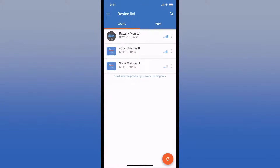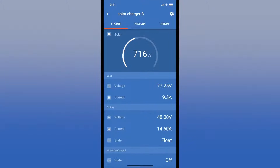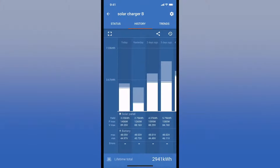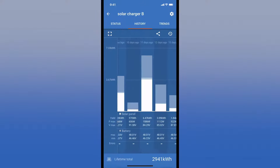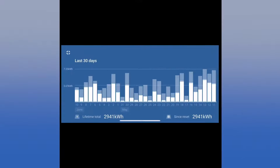Going to the other charger shows very similar information — the two arrays are very similar. On the history tab, you can see the last 30 days including yield in kilowatt hours, maximum power in watts, maximum volts your array produced for that day, and at the battery level, the minimum and maximum voltages.